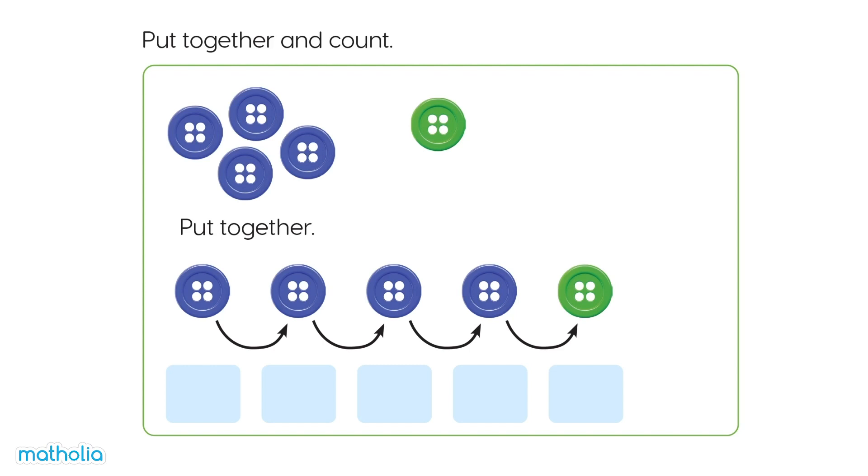Put together and count: 1, 2, 3, 4, 5. There are 5 buttons.